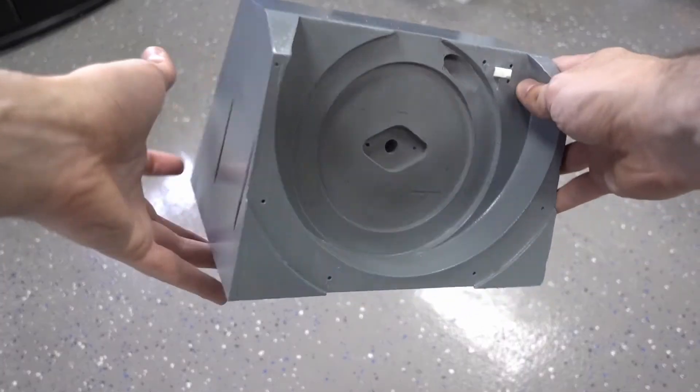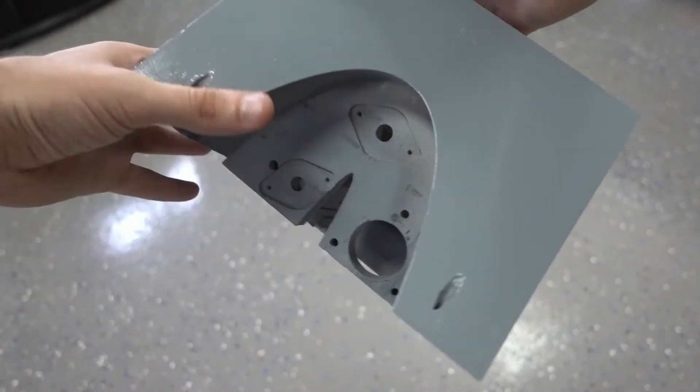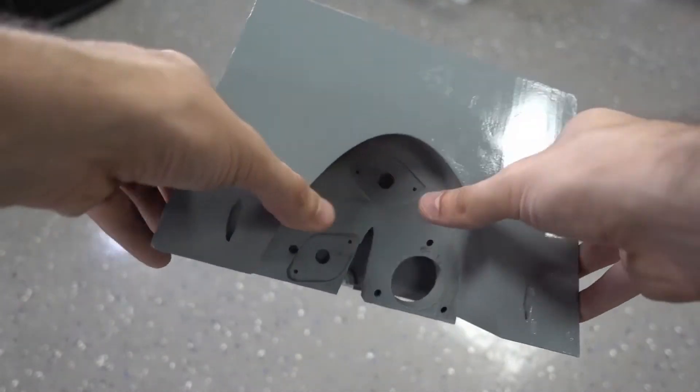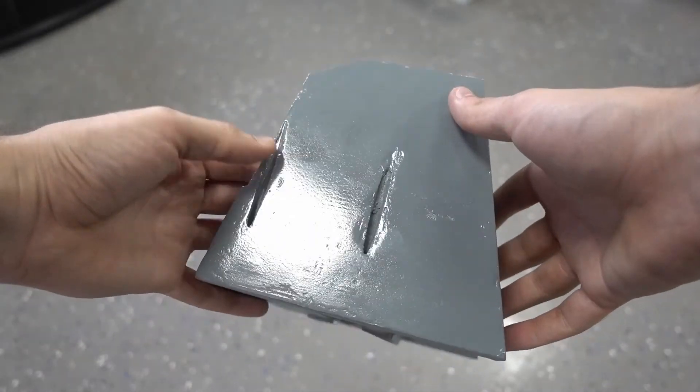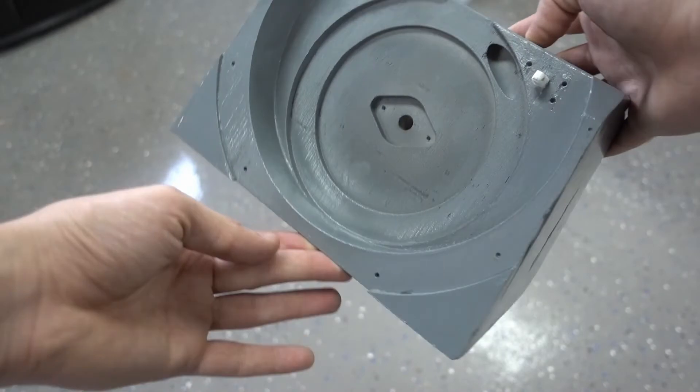And just like that it's finished. Some of the wood filler came off while I was sanding the primer, so maybe I need to find a different method of filling in those cracks. But overall it still looks pretty good — still pretty shiny. And with that it's finally time to put everything together.